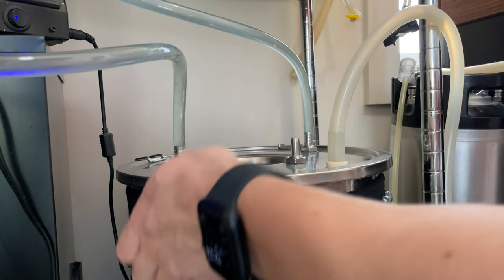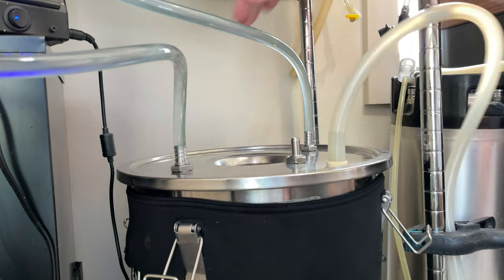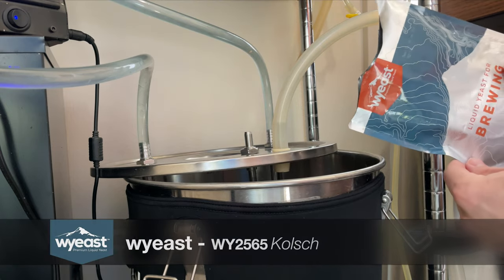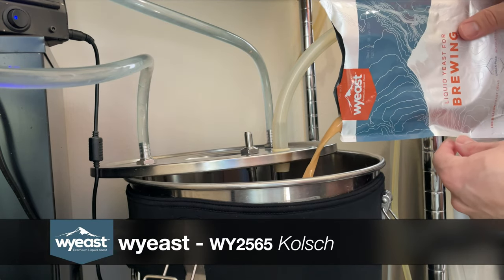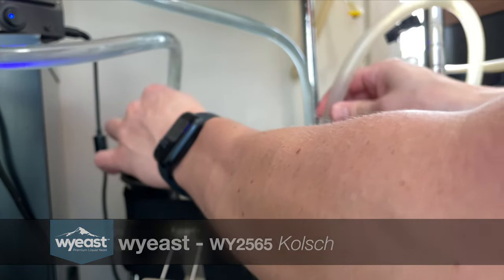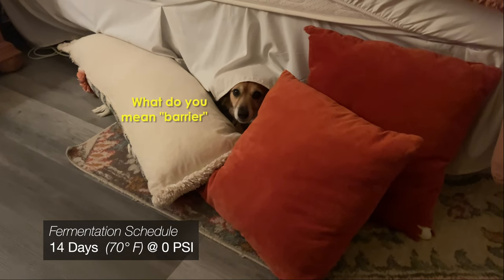I didn't use a traditional German Hefeweizen strain to ferment this wheat beer, mainly because I didn't want any of that banana or estery character to clash with the lemon or get in the way of the refreshing aspect of this beer. So instead, I used the Kul strain from Wyeast in the hopes that I could get a really clean fermentation and let that refreshing lemon aspect of the beer shine.